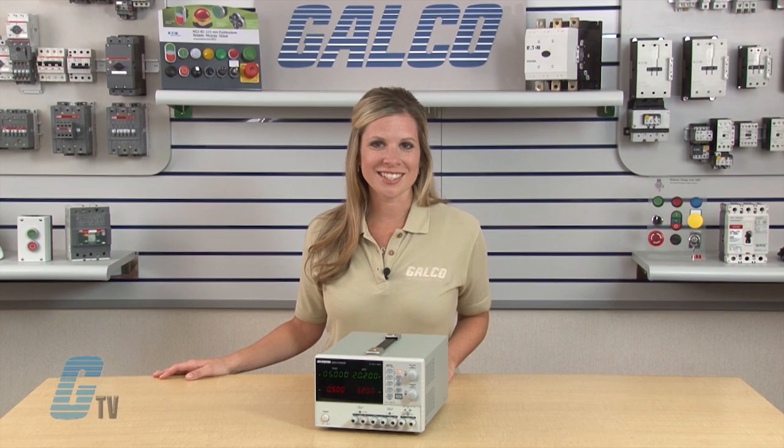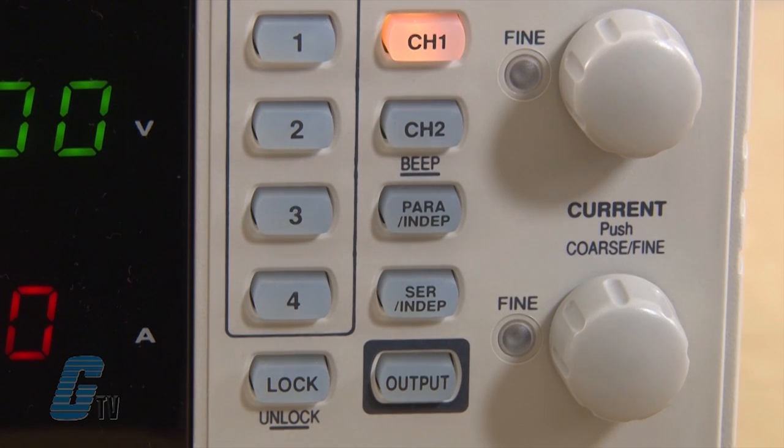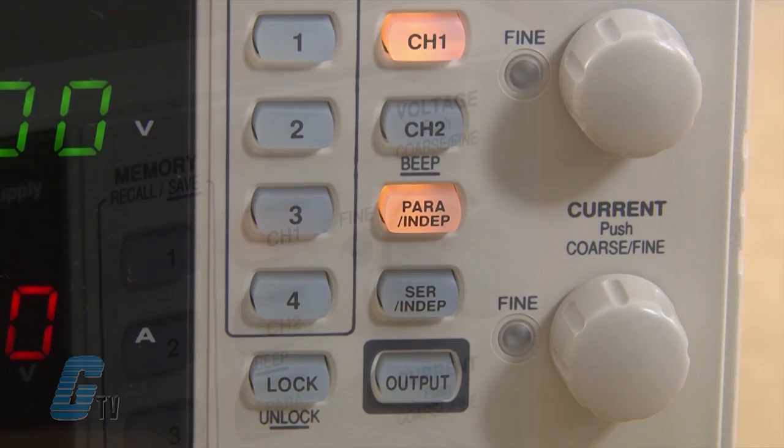The GPD Series has high resolution with a clean and stable output. It also has tracking and parallel functions allowing usage in a wide range of applications. The tracking series mode is for higher output voltage and the tracking parallel mode is for higher output current.